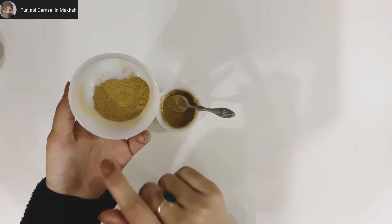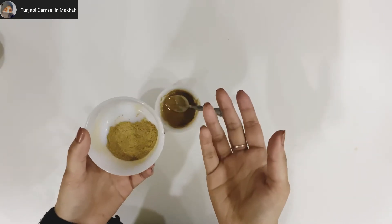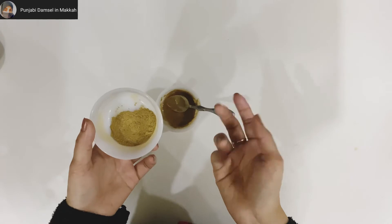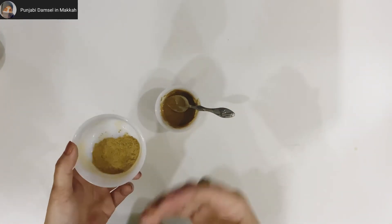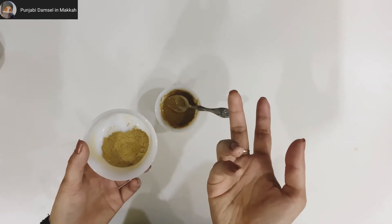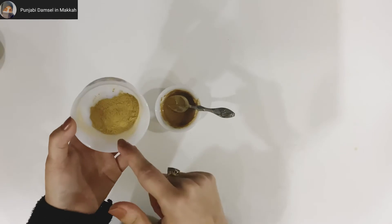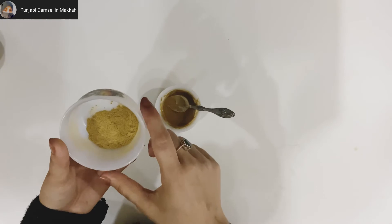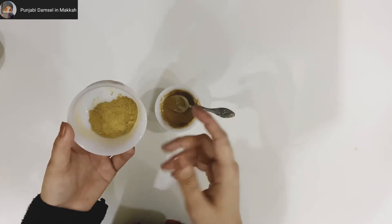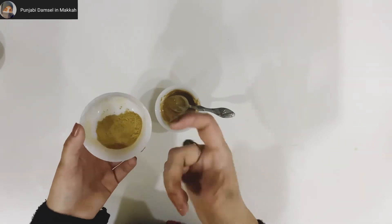The powder is good. You can store this powder in the fridge or outside. I recommend it because I have personally used it. I asked what to do with it and followed the method.